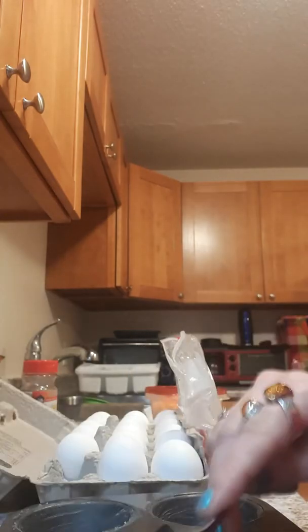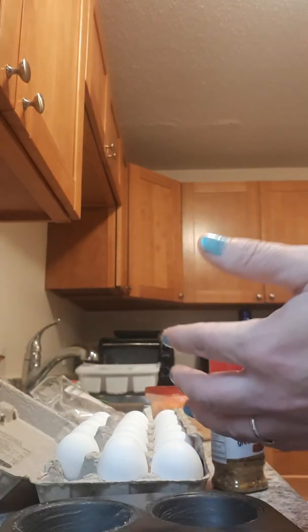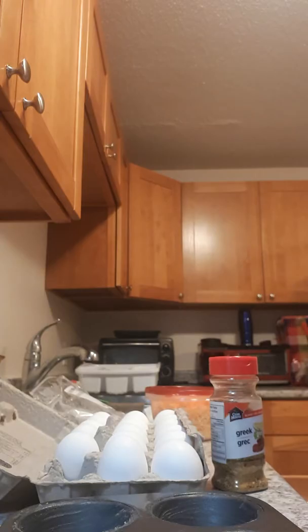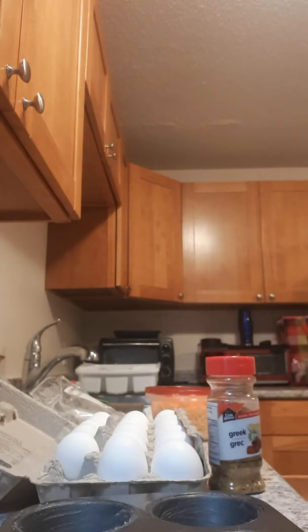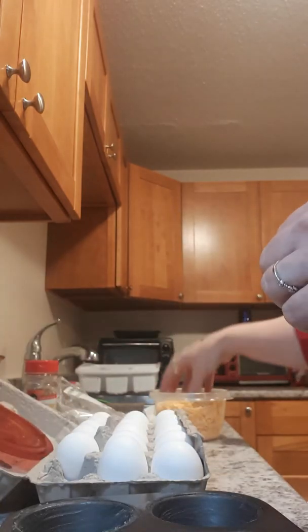You can cook it in your oven for 20 minutes or longer — play with it at 350 degrees. I have to use my paper towel. Then you use a seasoning if you want. As you can see, I'm going to use some Greek seasoning, so you just sprinkle as much as you want on there.